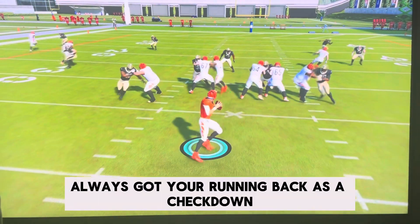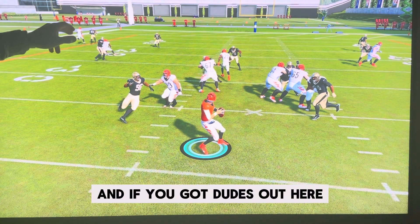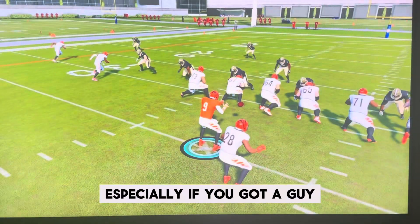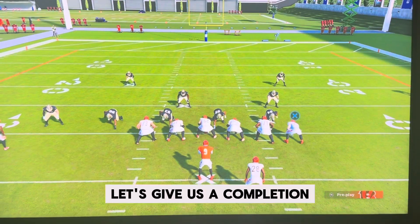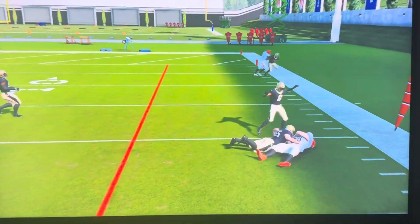You always got your running back as a check down. And if you've got guys out here, you can rip back to the shoulders with the Cover 4 look, especially if you've got a guy open. Look for the completion. Good job.